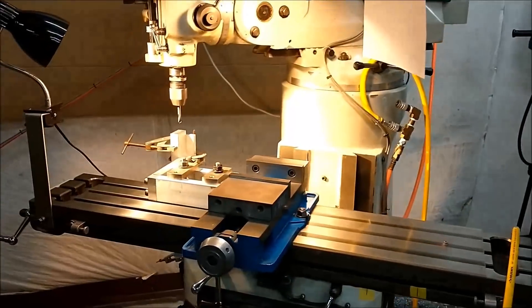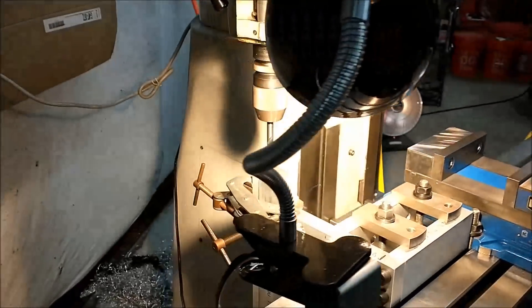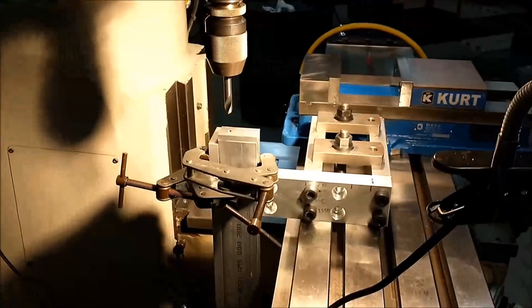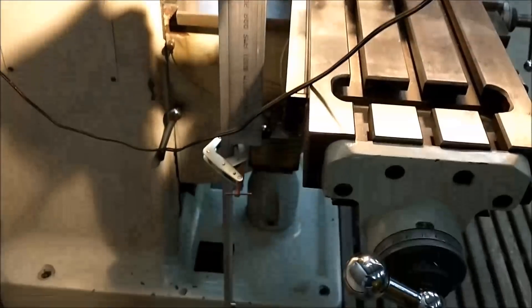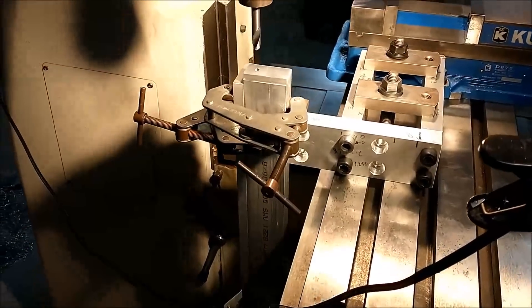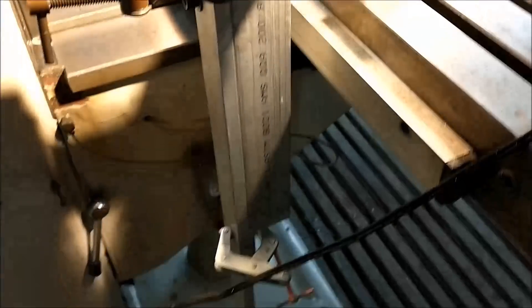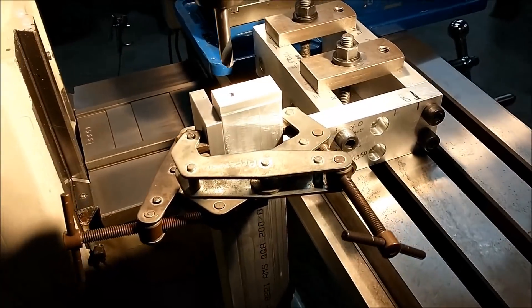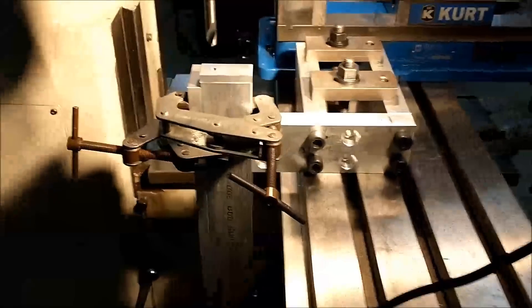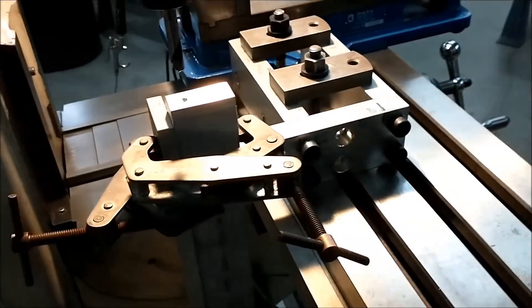Hey guys, Joe Pye here at Advanced Innovations in Austin, Texas. Welcome back to the shop. One thing we can all agree on is that setup time is going to be a hassle with quite a variety of requirements. This piece right here is about 18 inches long and I need to drill and tap holes in the end, so I figured I would share my setup with you.